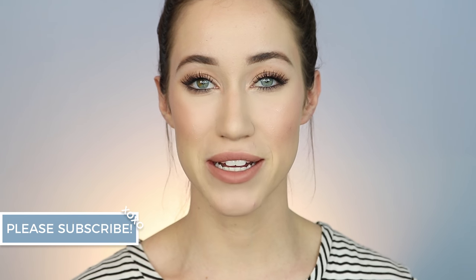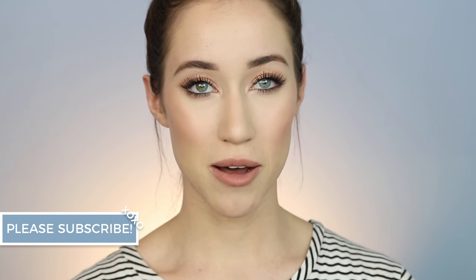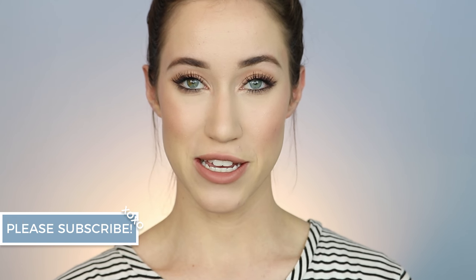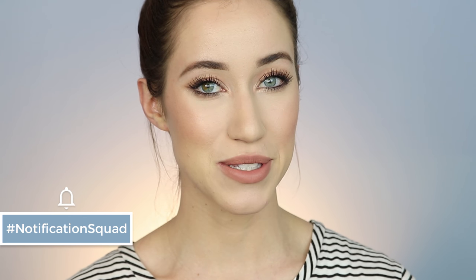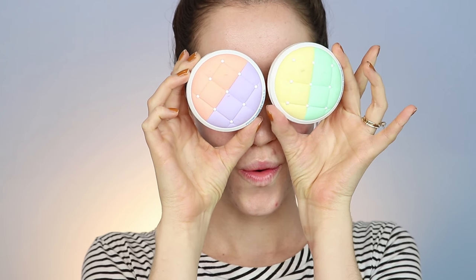Before we get into this natural glam drugstore tutorial, please make sure to hit that subscribe button and join the family. If you're already subscribed, please hit the notification bell so you'll be notified every time I post a video. If you want to see how I got this look using affordable products, just keep watching.